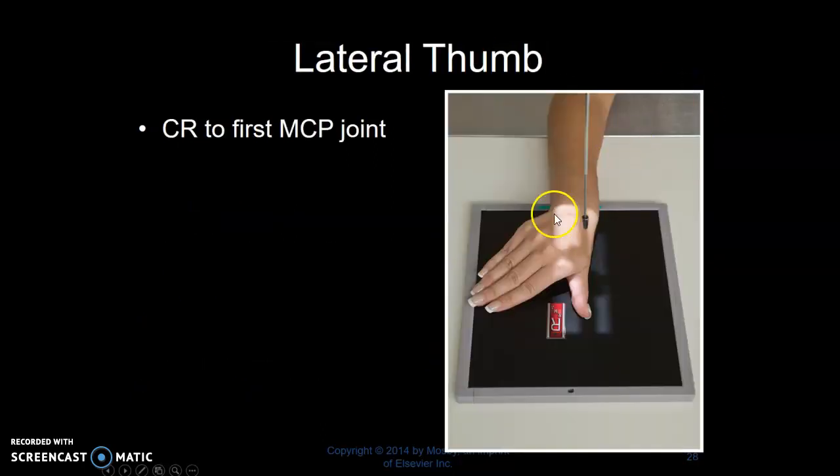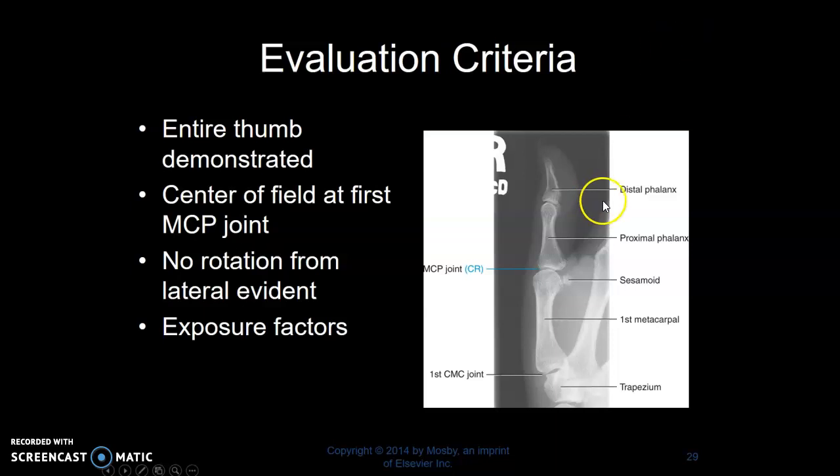Lateral thumb. I tend to have the patient make a fist, or you can have the fingers out, but you're going to bring the thumb into simply a lateral position. Centering to the MCP joint. The entire thumb you want included.